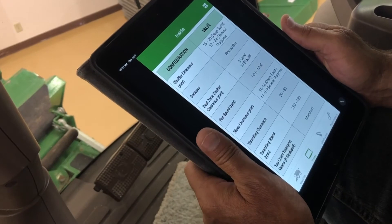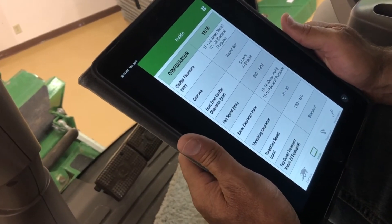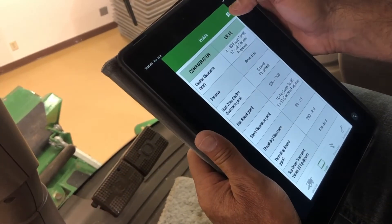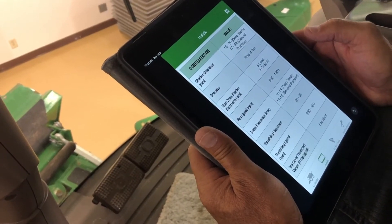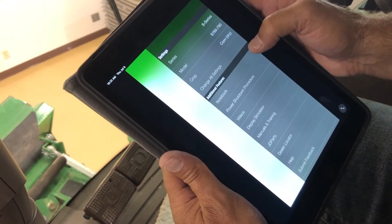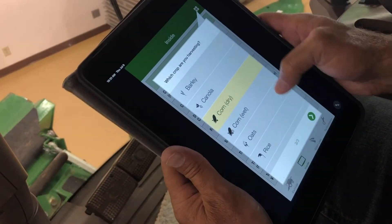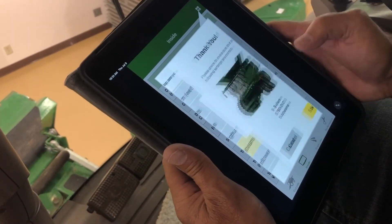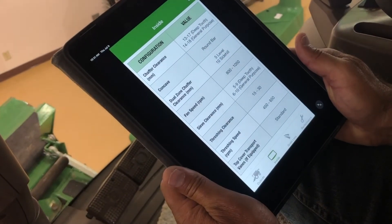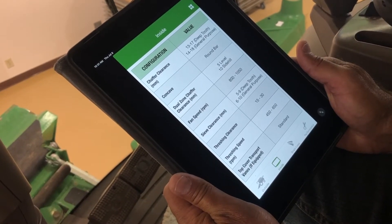Now that we went through corn, we're going to discuss switching over to soybeans. We're going to go back to our Go Harvest app — all you've got to do is hit these little four squares at the top. We're on 'crop: corn dry,' so we just touch that, hit 'change setup,' then scroll to soybeans, hit save, go back to our inside, and voilà — there are some rough settings to start out for our beans.